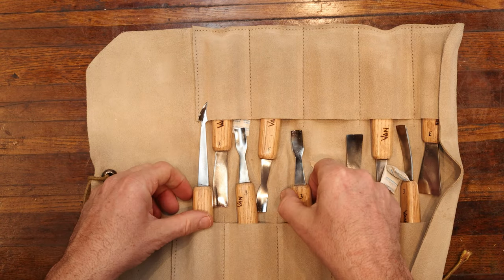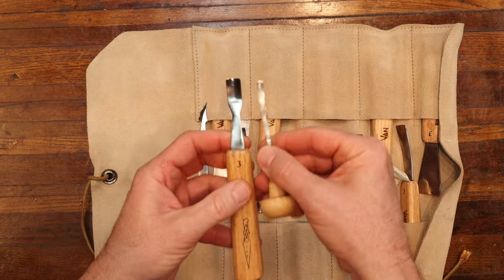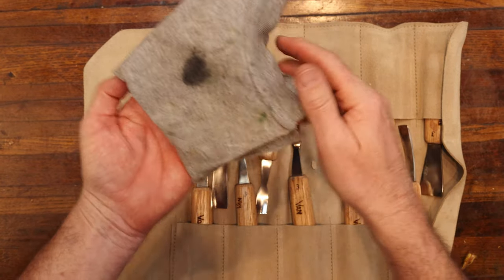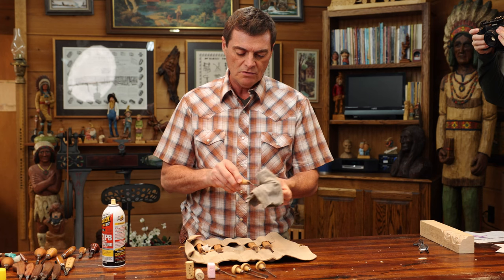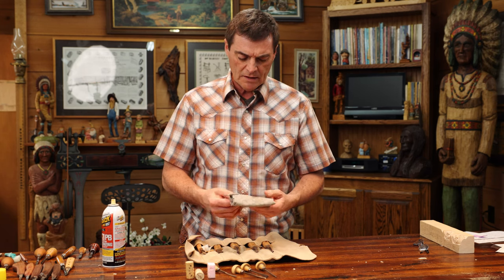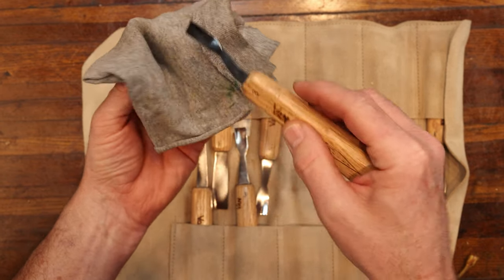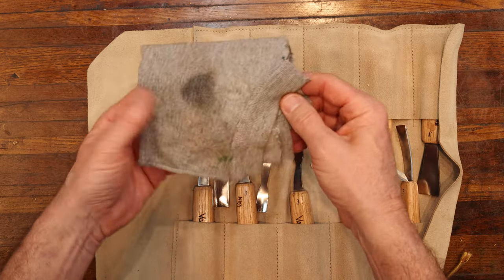Especially if you've got larger tools like this — a number three sweep here — you can see these are in a lot better shape than those other tools. If I'm not going to use a tool for quite some time, I'm going to take a little bit of oil and just spray a little bit on there. Then take an old rag and bring your tool across to give it just a light film, and store it away — you should be in really good shape. Remember, not too much oil; just lightly coat it and gradually pull it through, and that's all you really need to keep your tools in very good shape.